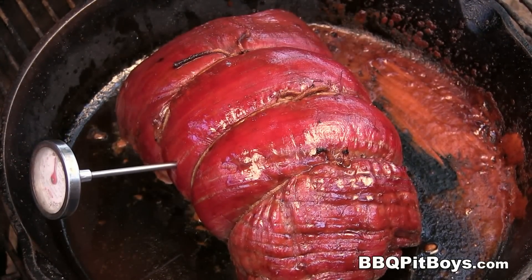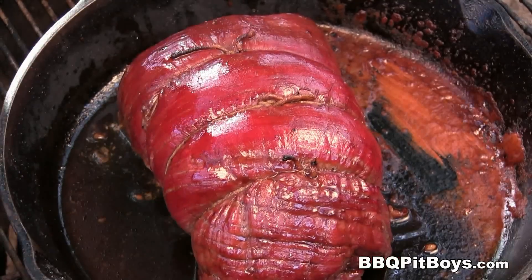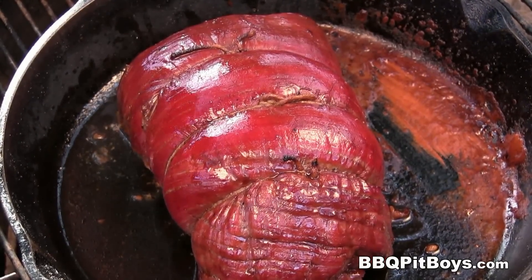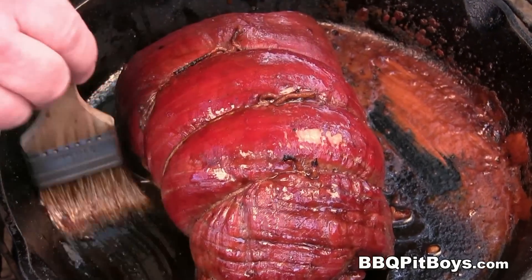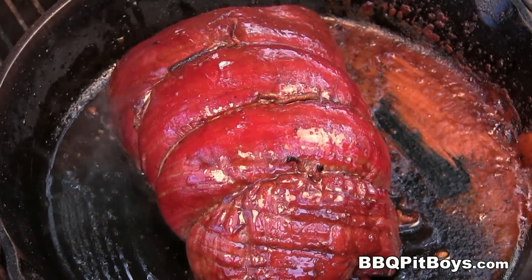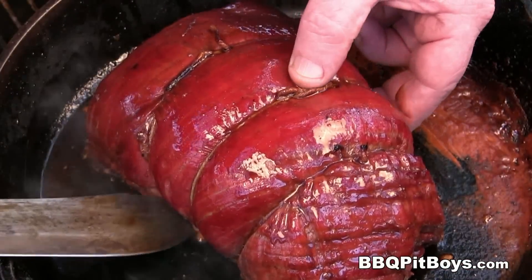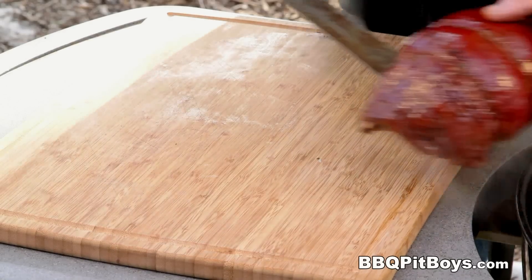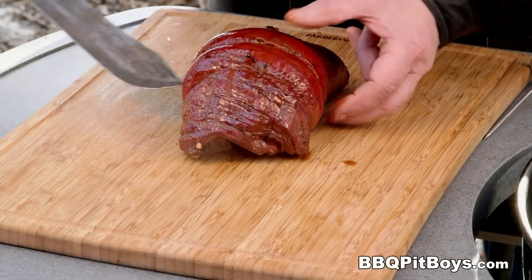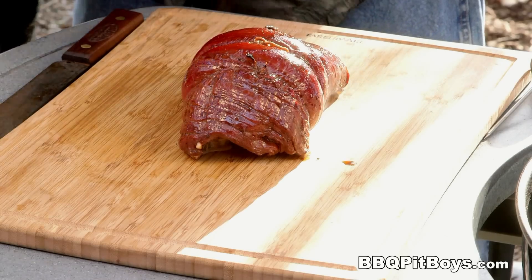I'm gonna check the internal temperature to get it to about 135 to 140 degrees. Make sure that ham is heated on the inside — we know the steak is done, we know the chicken's done. Baste it one more time. Now we're gonna take it off the grill. Let it rest maybe about 20 minutes or so before we cut into it.